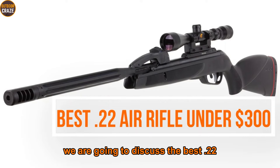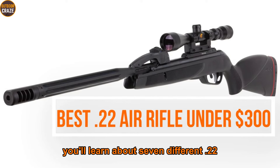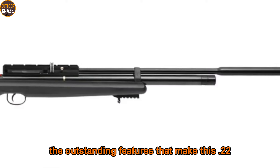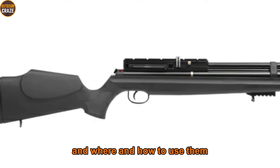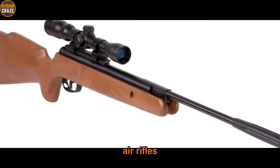In this video we're going to discuss the best .22 air rifle under $300. You'll learn about seven different .22 air rifles under $300, the outstanding features that make these .22 air rifles worth your money, and where and how to use them. All links to the recommended .22 air rifles have been included in the description below.